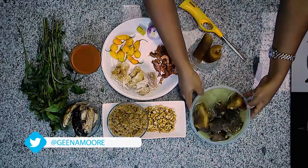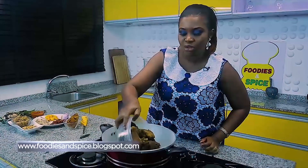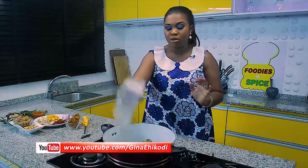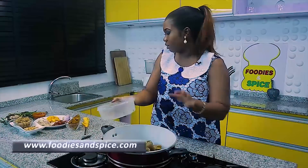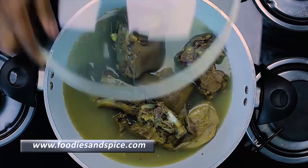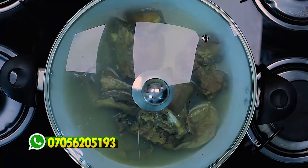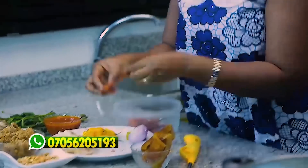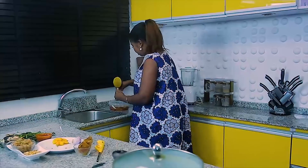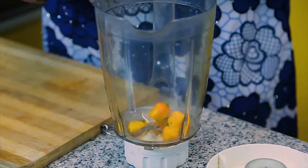First things first — I have my meat now. When boiling meat, you know you need to add onion, salt, and any other spices you're comfortable with. I've already boiled them down, so I'll just add a little water and cover the pot. Now you remember how we soak our crayfish — we soak it in saline salt water. So that's the water and this is the salt. Next thing is to blend my pepper and onion.